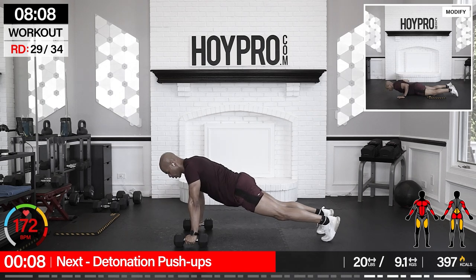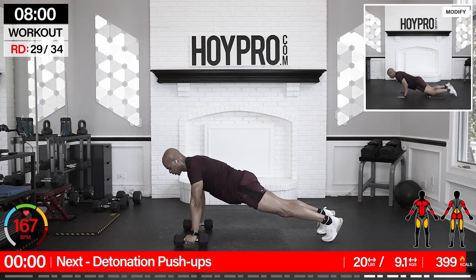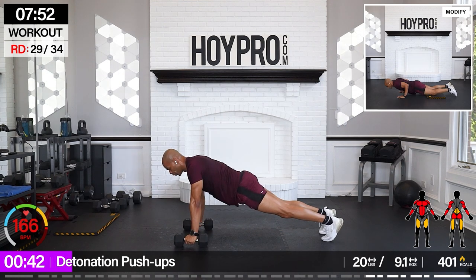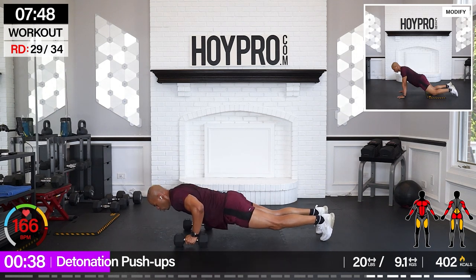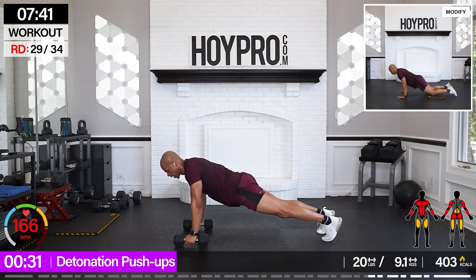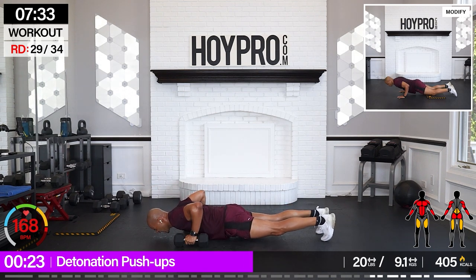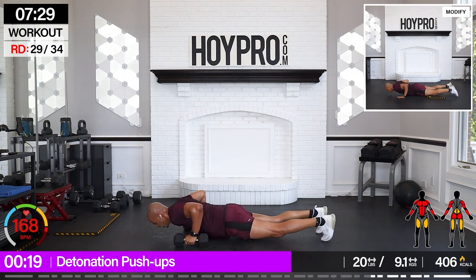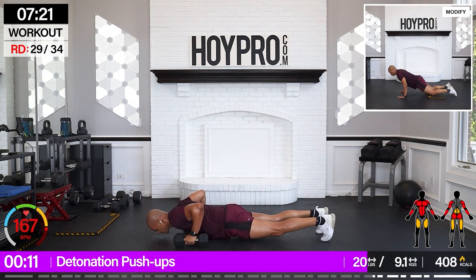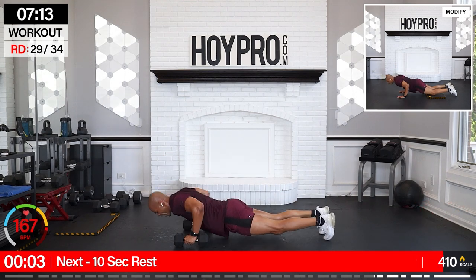Detonation push-ups. Going 20 foot elevation. Hit those knees if needed. We're coming down: one, two, three, up. Three, two, one. Three push-ups. Three, come on, two, one. Down, one, two, three, up. Three, two, one. You can do it. Three push-ups: one, two, three. We're getting there. Come on. Two, three, up. Three, two, one. Push. One, two, three. You're closer than you know. Down, one, two, three, up. Three, two, one. Come on. Give me those three push-ups. One, two, and three.